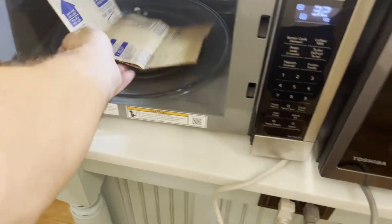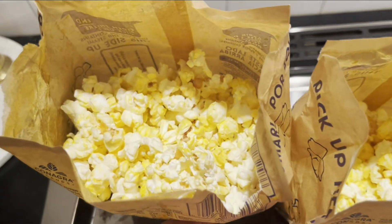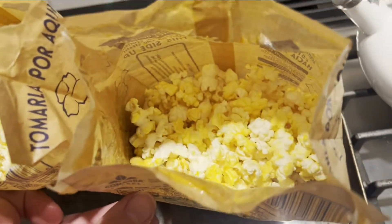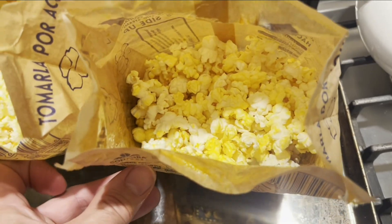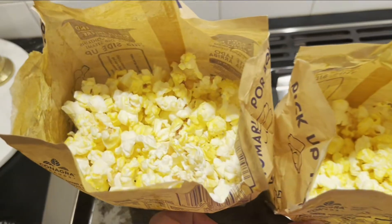Popcorn in the inverter versus conventional — they're almost the same. The inverter popped a little bit better in the same amount of time; you'd probably just leave the conventional a little bit longer and it would do okay too. To be fair, this is probably more about higher wattage than the inverter technology itself.